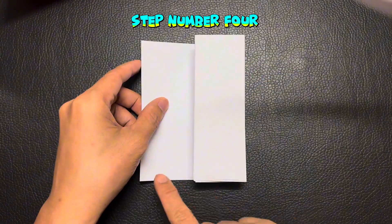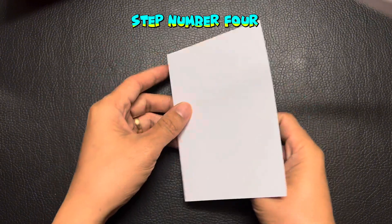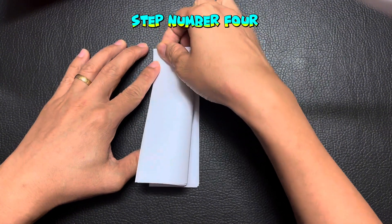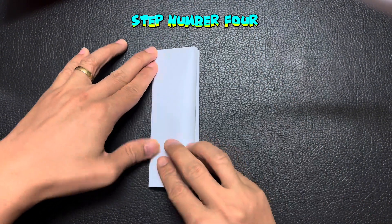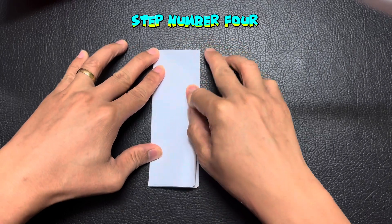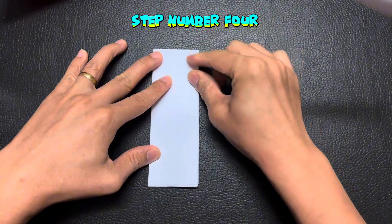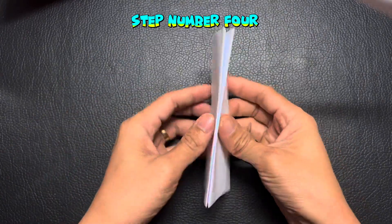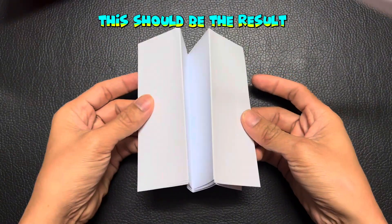Step number four. This should be the result.